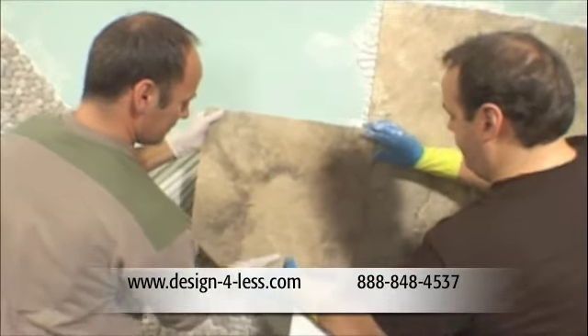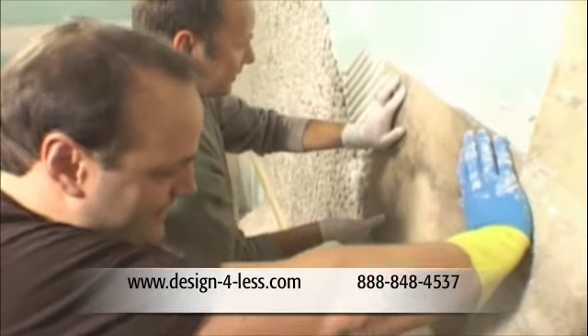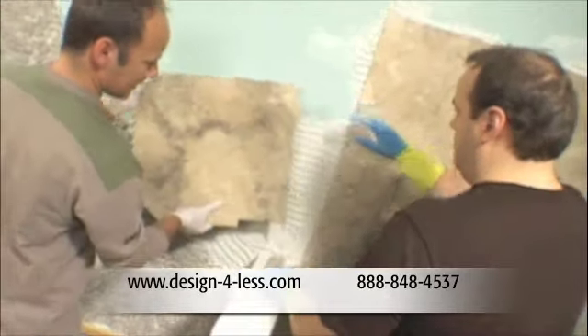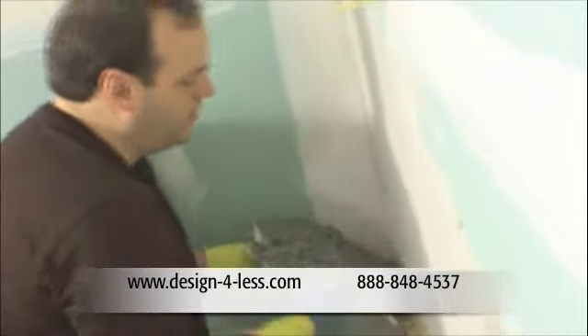Believe it or not, after the entire wall was finished, Tom and Gary changed their minds on the design. We decided it was better to take the tile down before it's set. We salvaged most of the tile, and all was not lost because they're all trained in for the next project.